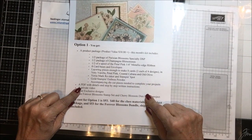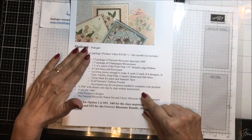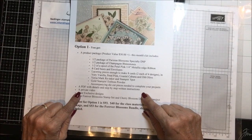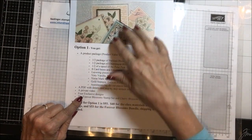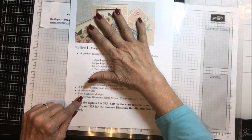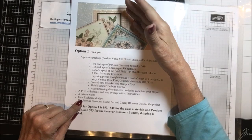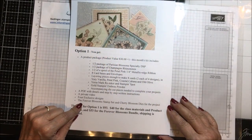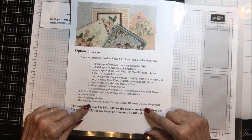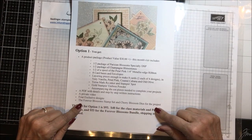Also included is a PDF with details and step-by-step written instructions for each of the cards. Then you'll also get a private video — the link for which will be emailed to you — and these are exclusive designs. These cards are not going to be produced anywhere else, so they really are exclusive to the people who buy my card class. And on this option, if you don't already have the Forever Blossom Stamp Set and Cherry Blossom dies, it includes that.